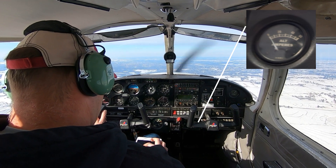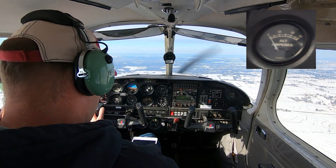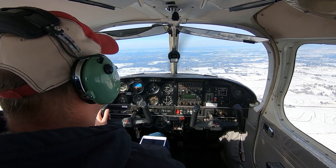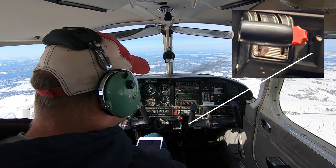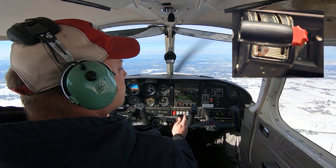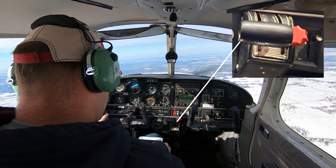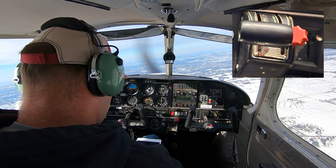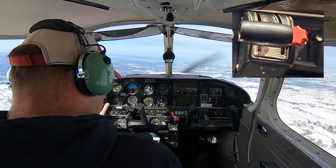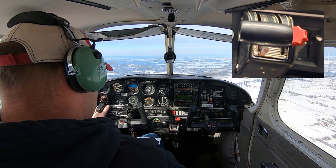To the left of that is the ammeter, which shows the alternator output so we know if the alternator is still good and outputting a charge. Beside that is the carb heat — turning this on sends warm air into the carb to prevent ice from forming or to melt it if it's already formed. Then we have the throttle — the gas pedal, if you will — and the mixture, which controls how much fuel we feed to the engine. To shut the engine down we pull the mixture all the way back, cutting off the fuel.